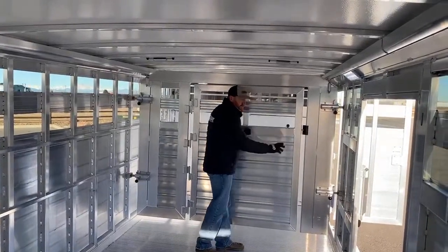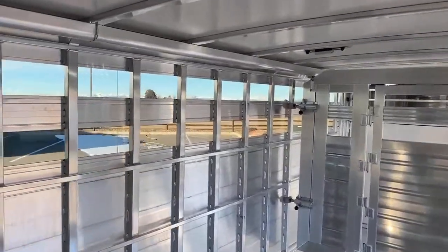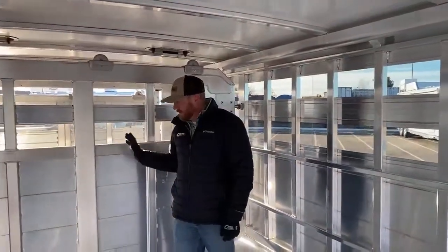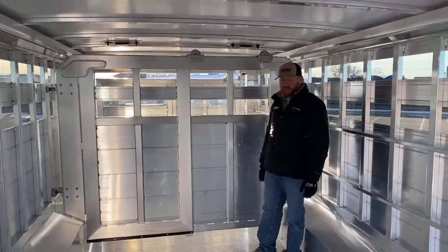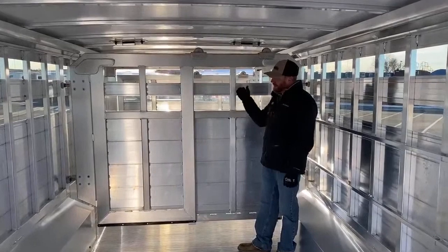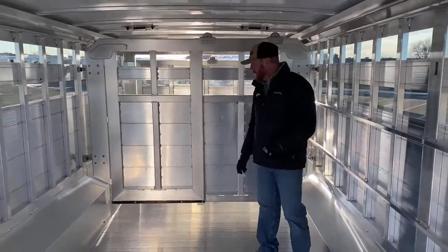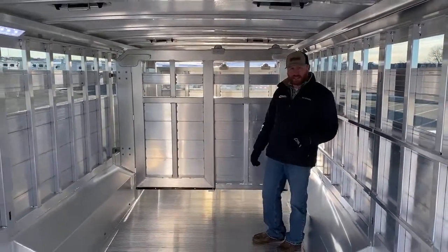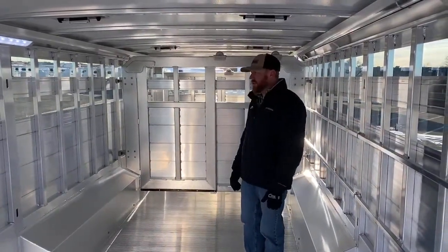The second traveling gate behind us is just a slide — it doesn't swing, but this gate will actually slide. If you wanted to swap these gates, you and a buddy can run them to the back, swap them out one on each side, put them back in and you're good to go. It doesn't have to be in any order. With the ability to run these two traveling gates, it's really nice because you can manipulate stall sizes all you want.